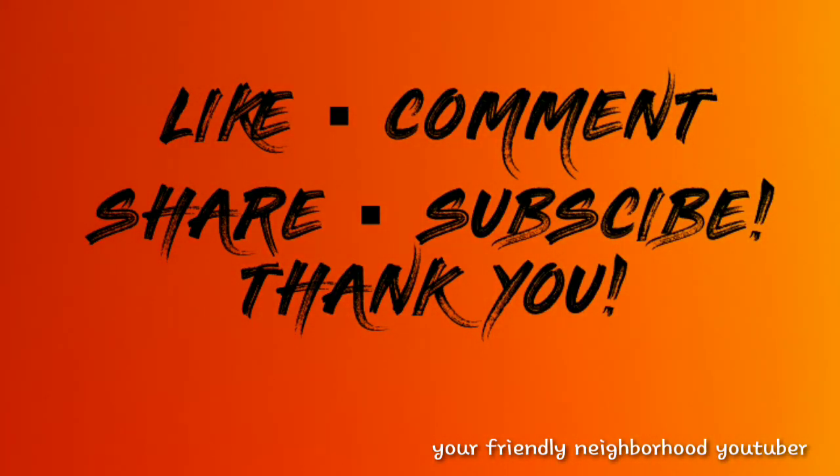Your friendly neighborhood YouTuber is rated PG-13. Parental advisory explicit content. Viewer discretion is advised.